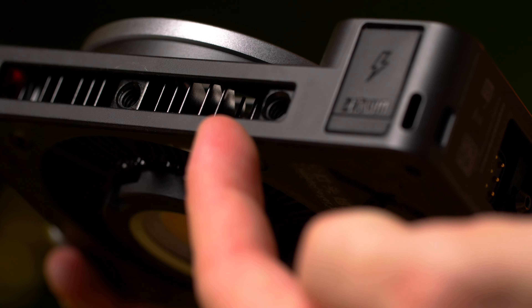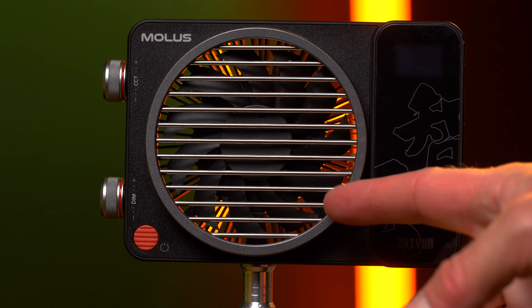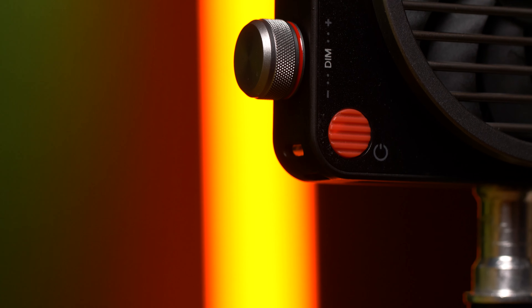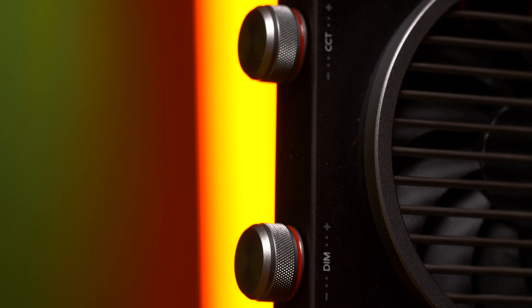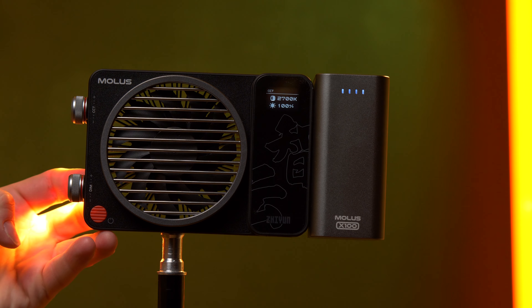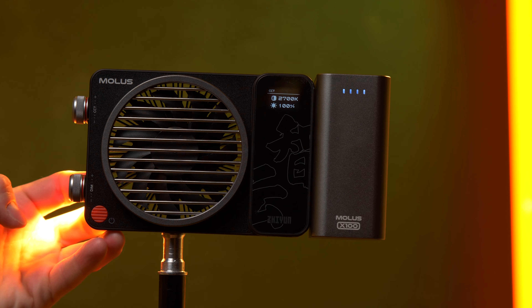It has an input for DC power, an input for USB-C, some quarter-inch threads, a very big fan to cool down the light, and two dials on the side that control the brightness and the color temperature of the light. The dials also work as buttons, and by pressing once you can change the settings by fixed values and jump even faster.